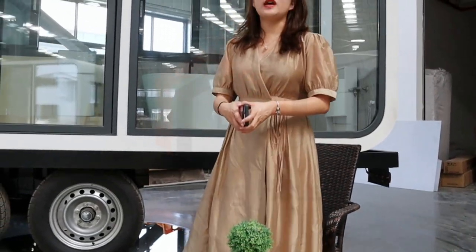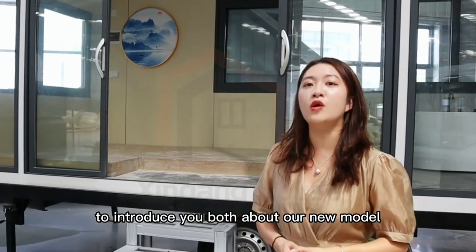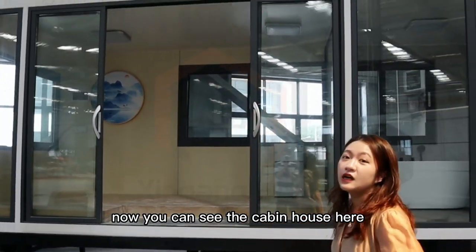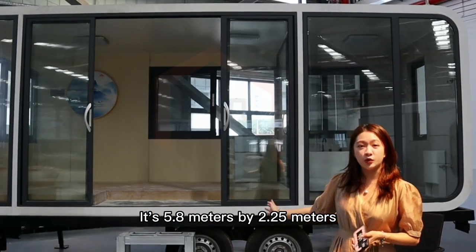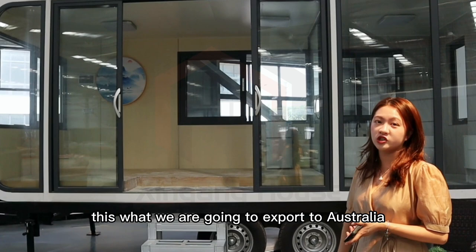Good morning everyone. Today I want to introduce you both about our new model, the cabin house. Now you can see the cabin house here. It is 5.8 meters by 2.5 meters. This cabin we are going to export to Australia.